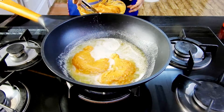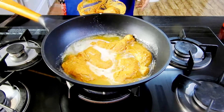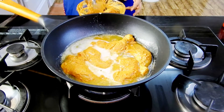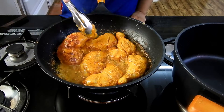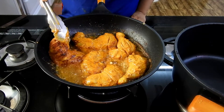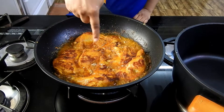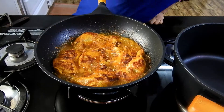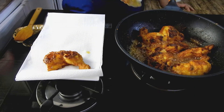Once the butter is heated well, add in the chicken pieces and cook until they are crispy on both sides and turn a nice brown color. As you can see, they are turning nice brown and beautifully getting cooked with the butter flavor. Once this is done, I'm going to remove them onto kitchen towel and set them aside while I work on the gravy.